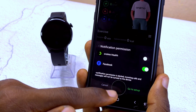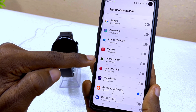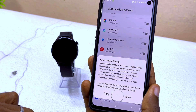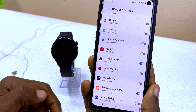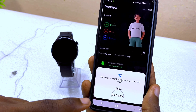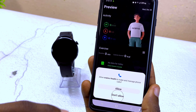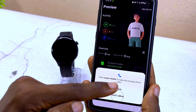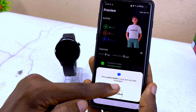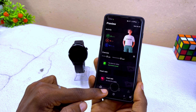Go to Settings and set up notification permission. Search for the Oramu Health app in the notification access page, toggle it on, and select Allow. Once done, select Back. Then allow access to phone call logs, contacts, phone calls, and SMS messages — select Allow for each.